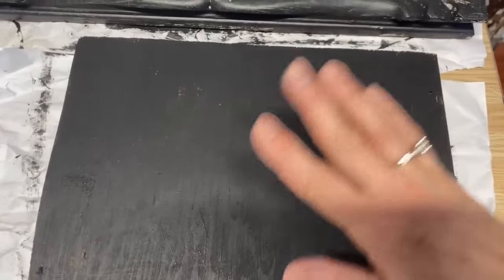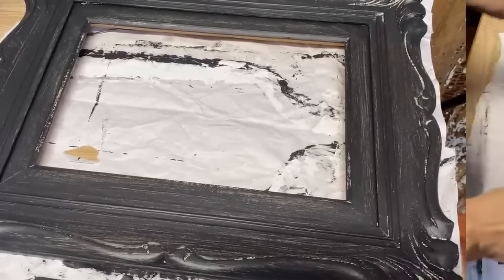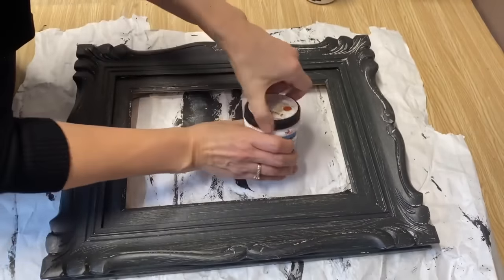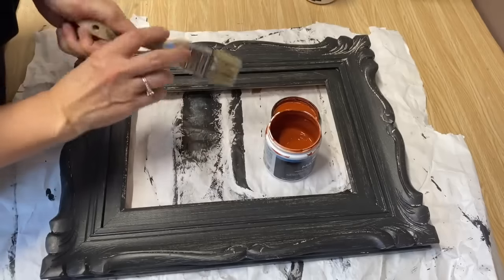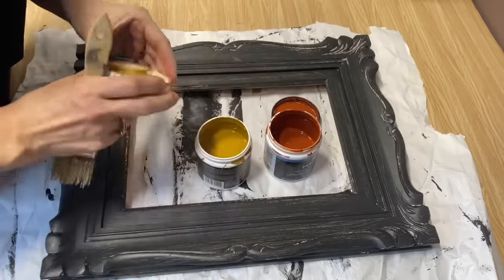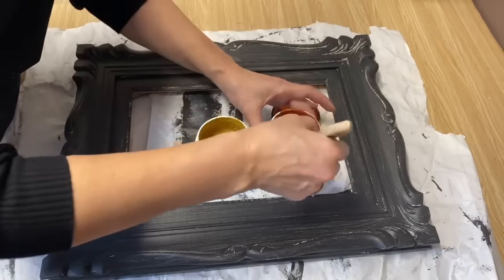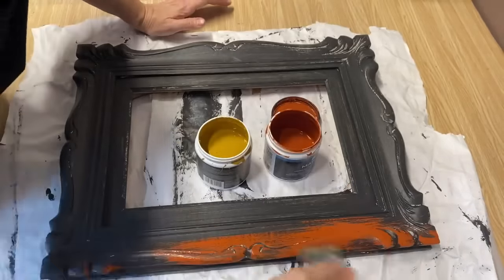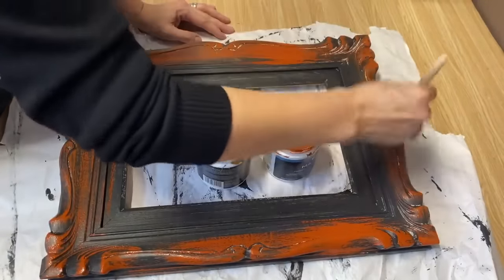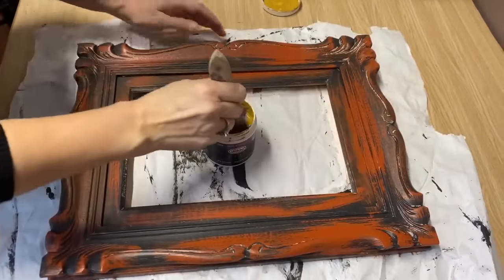Everything's got a coat of black — I didn't completely cover it, I wanted a little bit of that white to peek through. My piece of wood for the center is going to get a coat of white chalk paint. For the frame we're going to do some fantastic distressing. I've got a couple different colors — a yellow and a rust color. I'm just going to hit and miss, not covering it completely, just here and there, and then when this color is dry I'll do the same with the yellow paint.